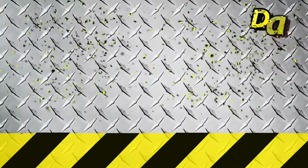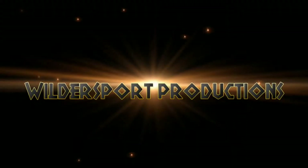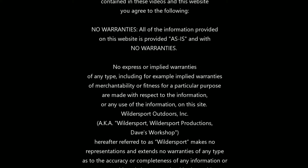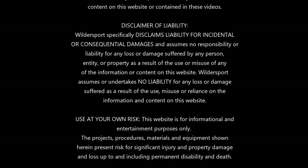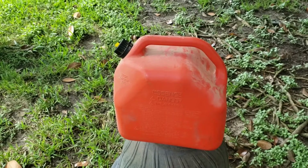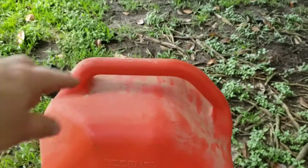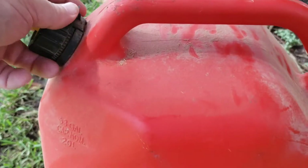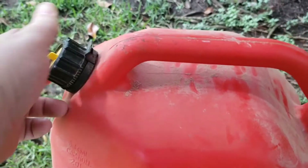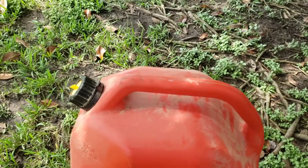Let me show you the problem. Due to EPA regulations, there's no vent on this can and I'm going to have to use both hands, but the vent is included in the spout and it doesn't really work.